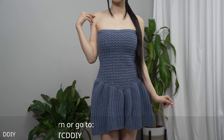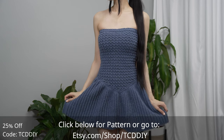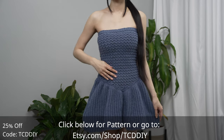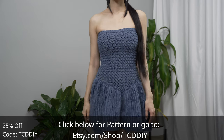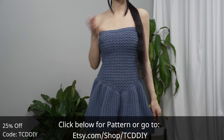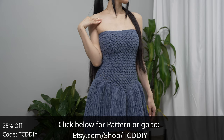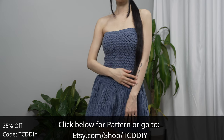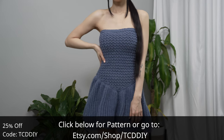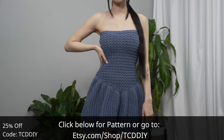Hey guys, I'm T and welcome to the channel. If you're new here, we make trendy and fun crochet tutorials twice a week. Today I'll be teaching how to make a tube top dress. For this design we took some magical girl vibes, a little fairy dust, and a little bit of modern aesthetic, threw it all in a blender, and it came out with this cutie.